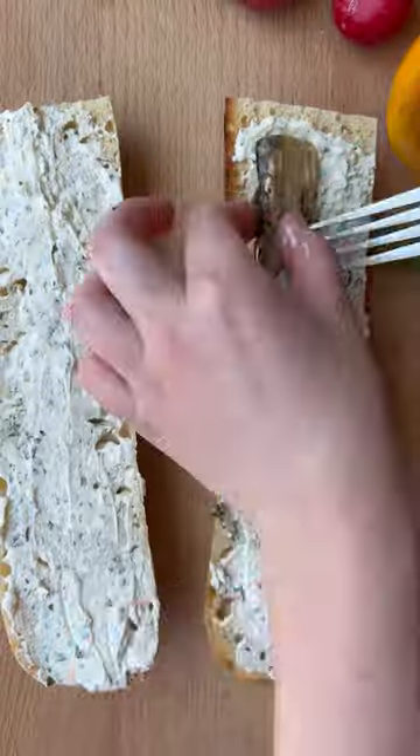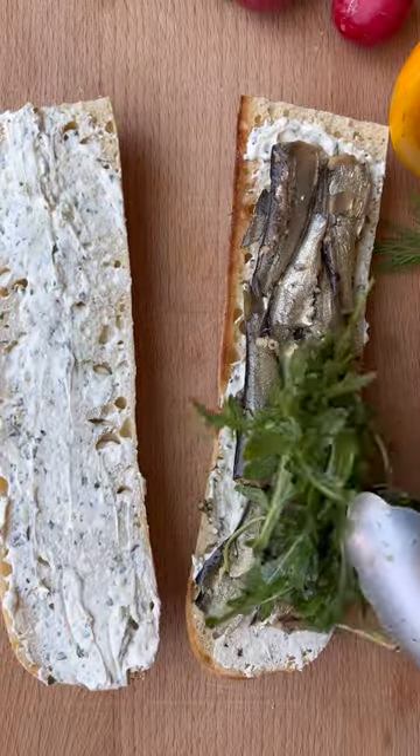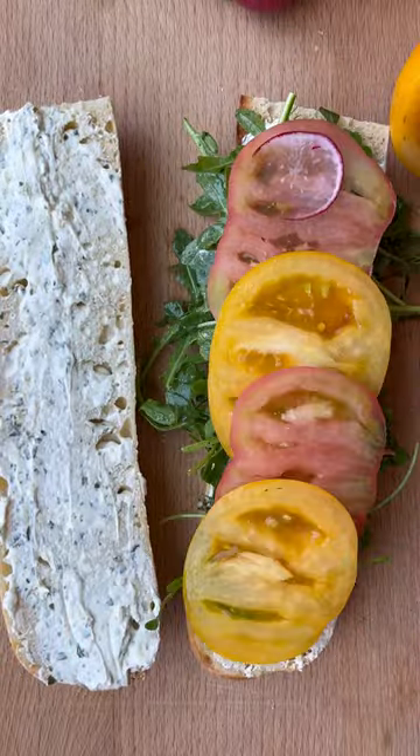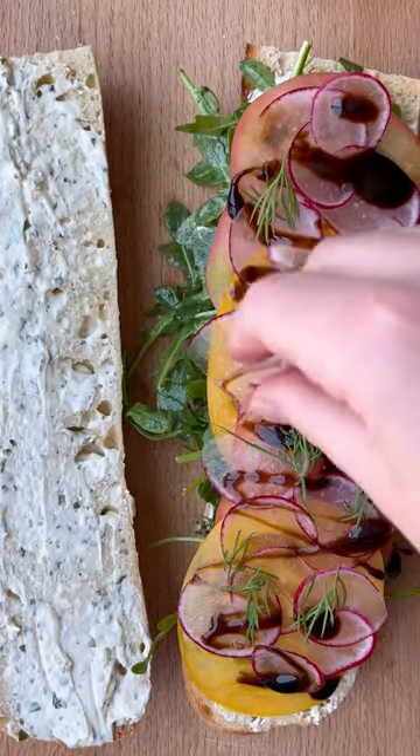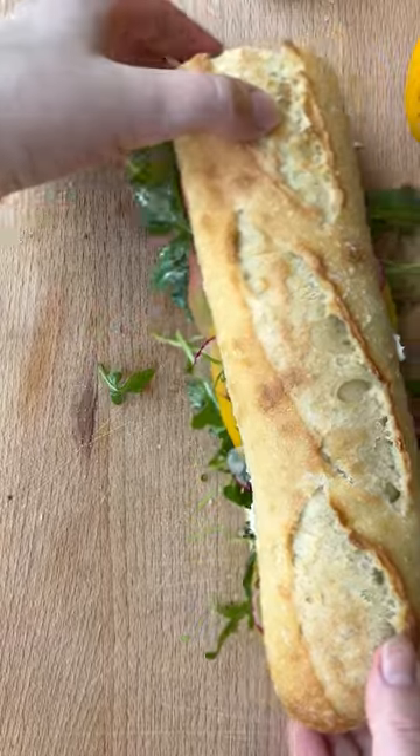Sardines have a robust flavor, so throwing them in a sandwich with spreadable cheese, hints of lemon, and fresh vegetables make for the perfect balance. Who knew that little me, 16 years later, would come to find that sardines in a sandwich make for a delicious lunch?